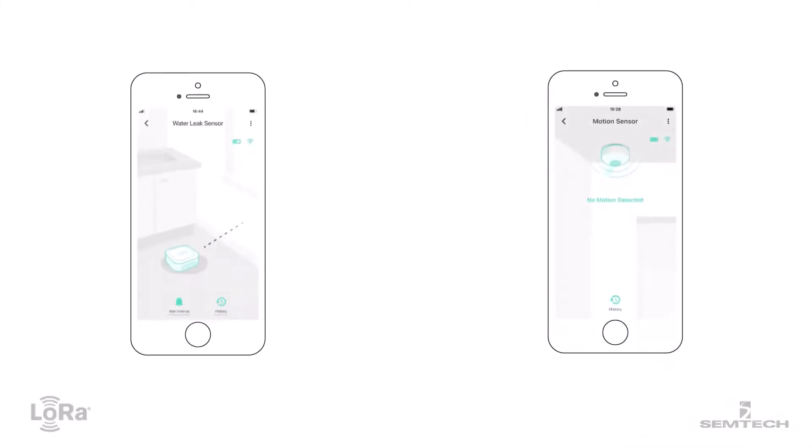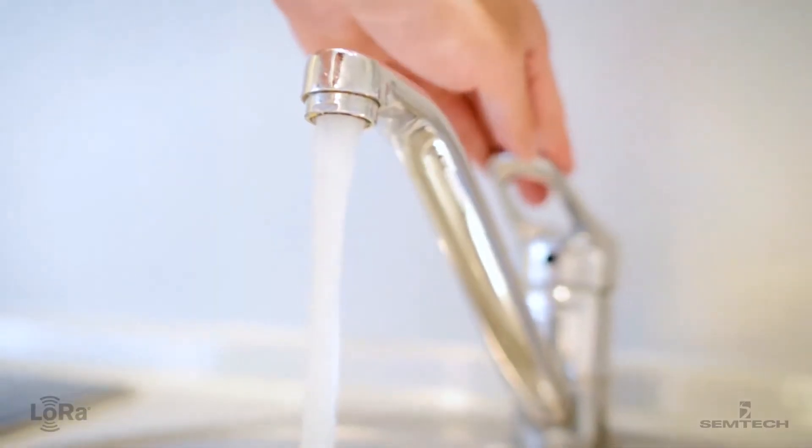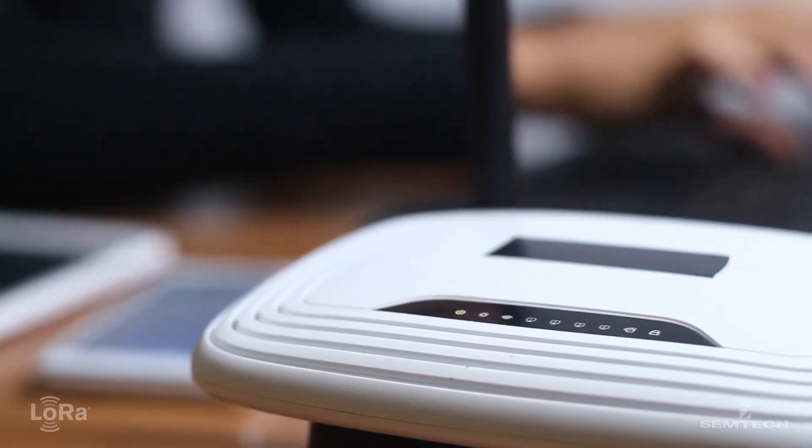For security systems and leak detectors, this real-time notification protects property and prevents damage. Devices even communicate offline, meaning your system will not be interrupted by power outages or disruptions in Wi-Fi service.